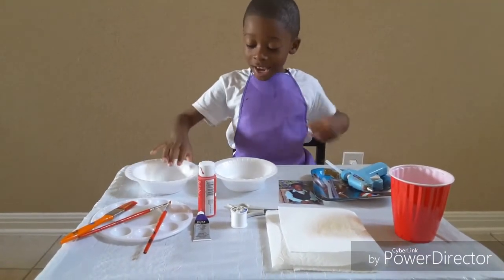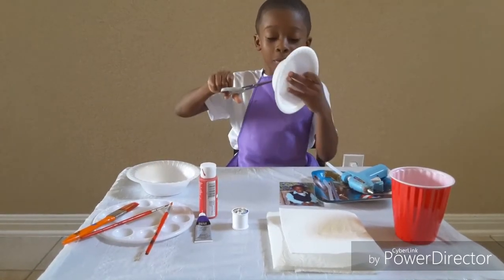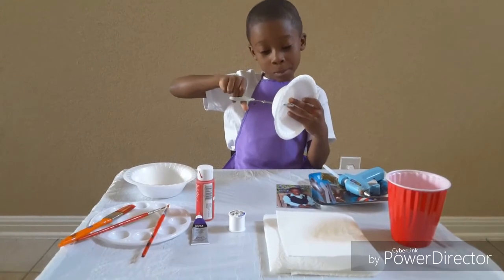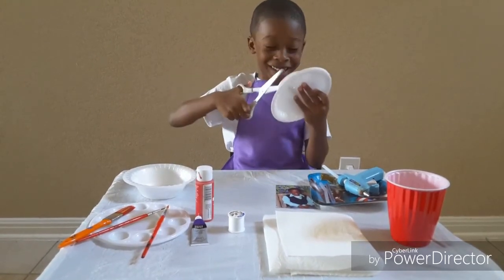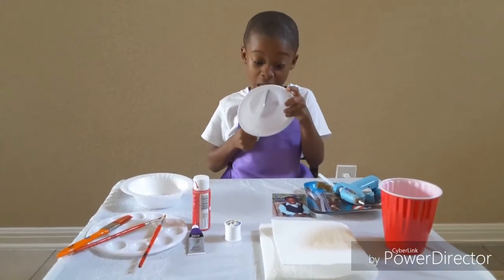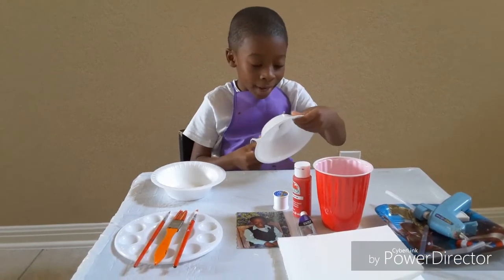First, you will need to cut out a circle from the bowl. If you cannot cut a hole, ask your parents.